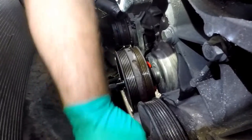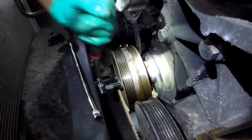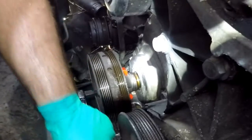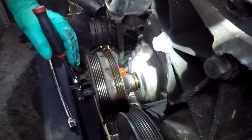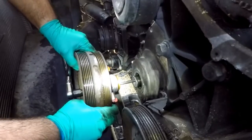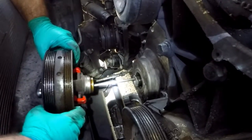As you continue to turn it, it's sliding off the shaft until it's completely off, so be ready to catch it — it's pretty heavy. And there it is. Pull it out of the shaft and take the forcing rod out of the puller.